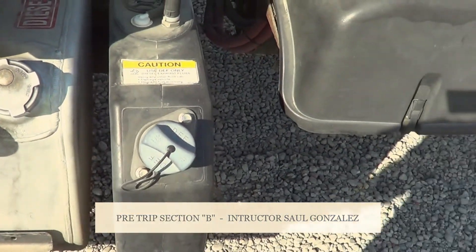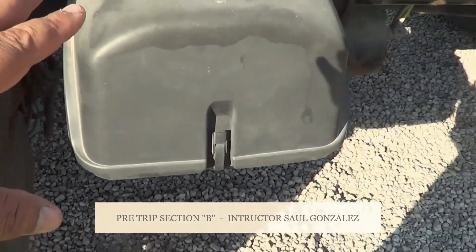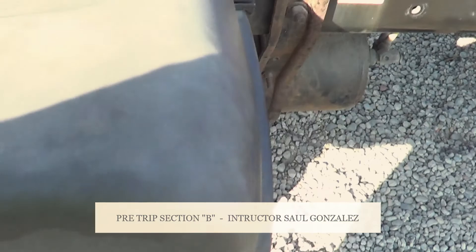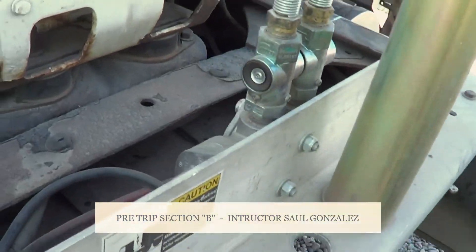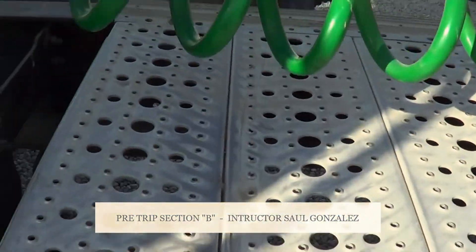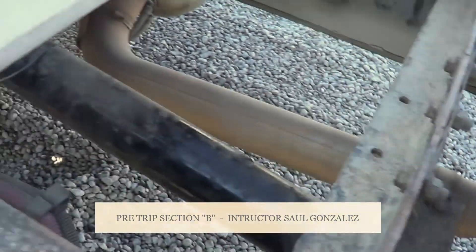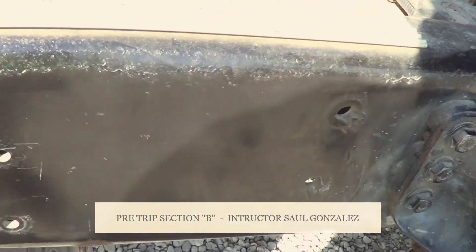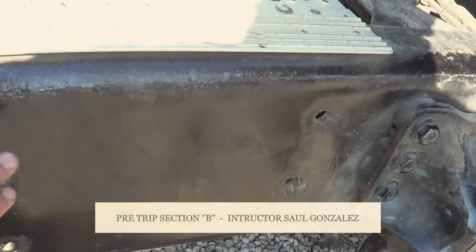From there, you guys will see this one right here — it's not required on the tester that we have. This is the battery box — it's not required for the DMV. But we're going to come into this part right here, and the first thing we're going to inspect is the cross members. On this side of the vehicle, I'm going to make sure my cross members are not cracked or broken, they're securely mounted, no missing hardware. The frame on this side of the vehicle — I'm going to make sure it's securely mounted, no cracked or broken, no missing hardware, no illegal holes or illegal welds on my frame.